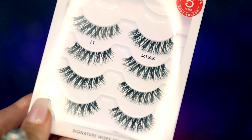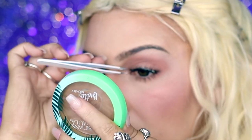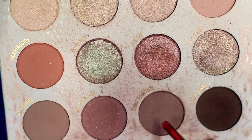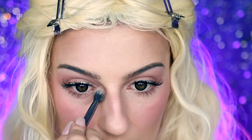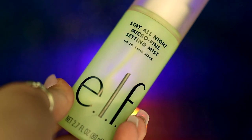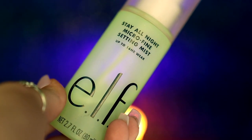I'm then going to be taking my Kiss No. 11 eyelashes and applying that to my lash line before going back into my Wild Nothing palette, taking Come Together, and lightly applying this under my eyes to give them some slight Tim Burton eye bags before setting my face with my ELF All Night Setting Spray.